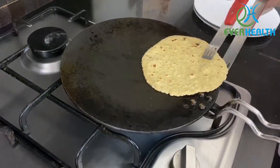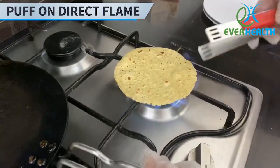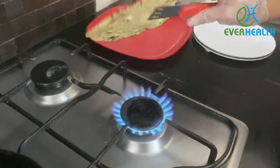Once the chapati is half cooked, put it directly onto the flame for puffing. Let me remind you that since the chapati is not made with regular flour, it will not puff much.